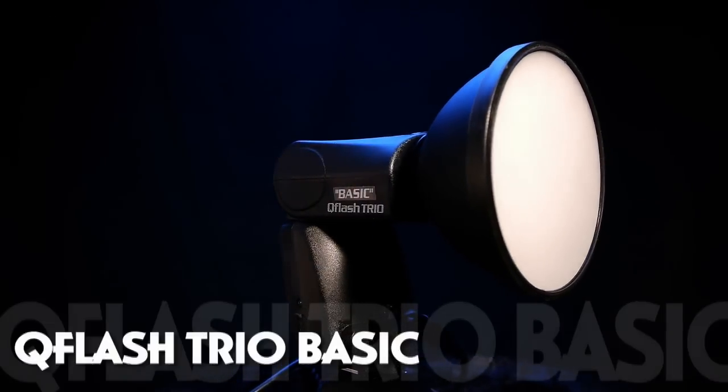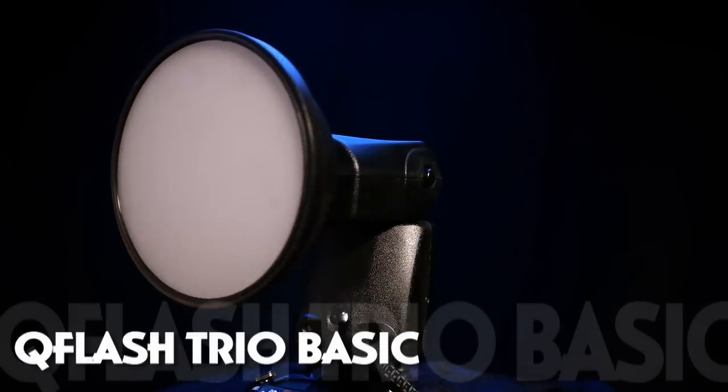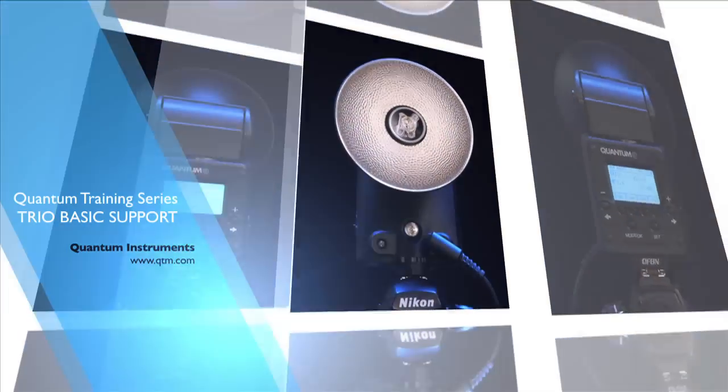There are so many ways to use the Quantum Gear to make better photos faster. Check out the rest of the videos here to learn more.